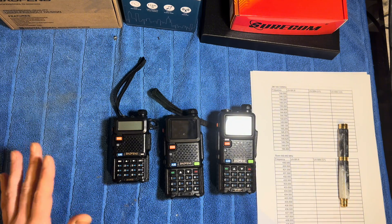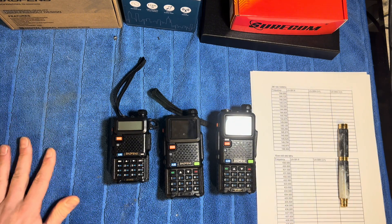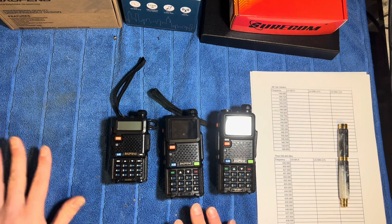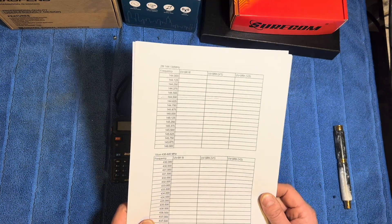Power outputs are a very contentious issue. The advertisers always say things like these are capable of a million watts and they never are. It's always a case that they over-egg the pudding, so to speak. Being a nerd, we're going to properly test the power.